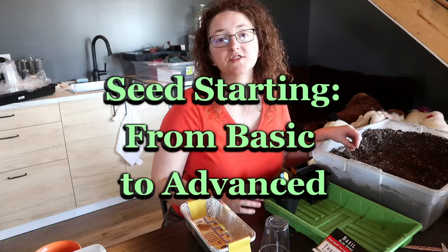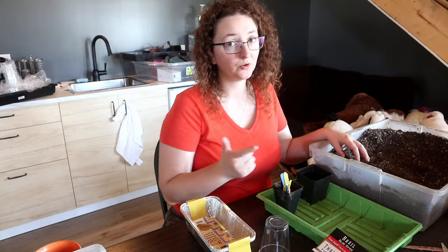The basic elements of seed starting are simple: soil, something to hold the soil, water, light, and seeds.